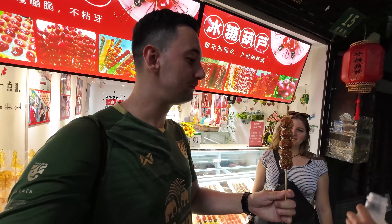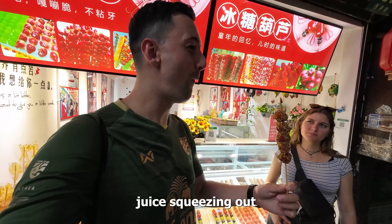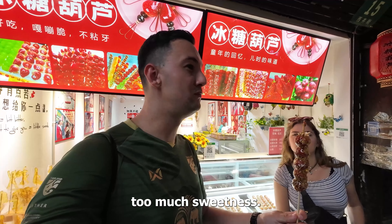It's very sweet. And once you bite onto the fruit, there's like juice squeezing out, and then it gets really delicious. For me, the outside is just too much sweetness.